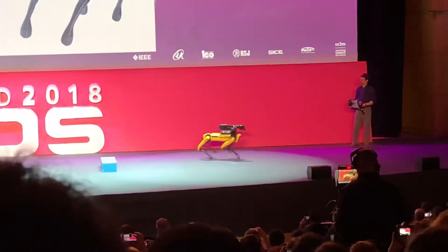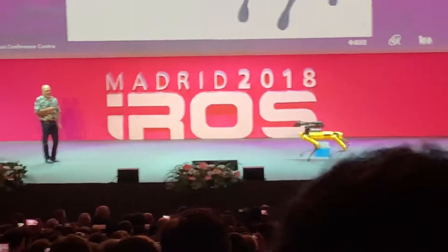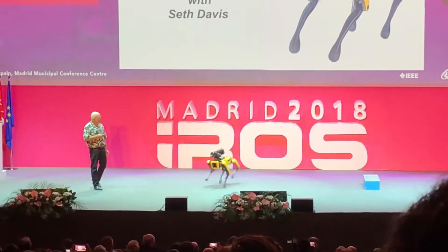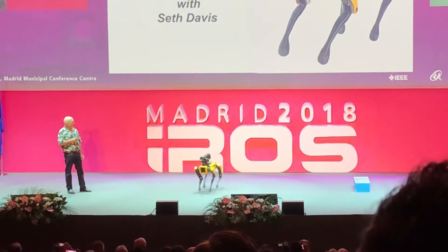It can run. And one of the cool things about a legged robot is it's omnidirectional — so it can travel sideways as well as fore and aft. It can turn in place.